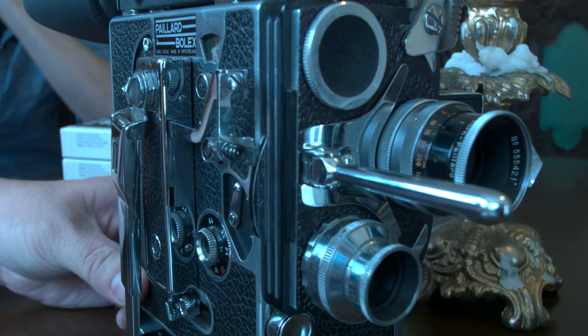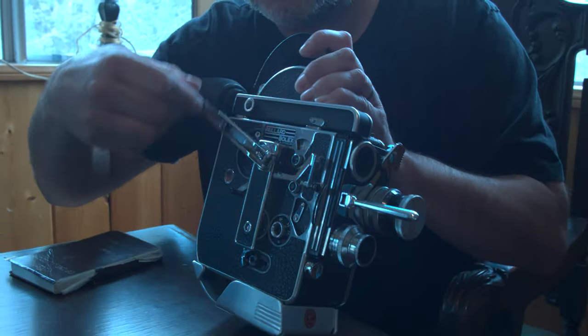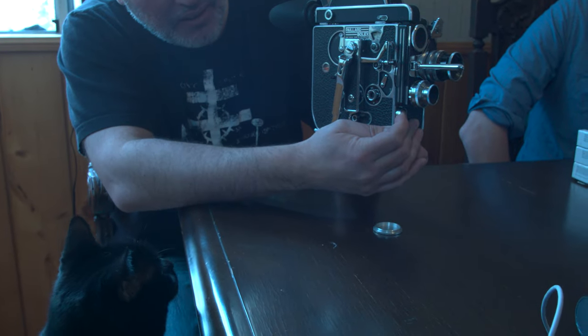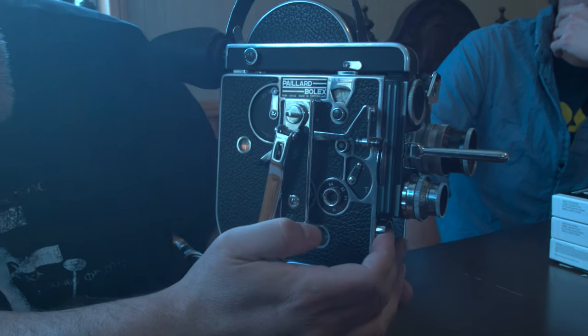We used a 16 millimeter Bolex that you had to crank, and the crank would compress a spring that would then allow the camera to run for about one minute.